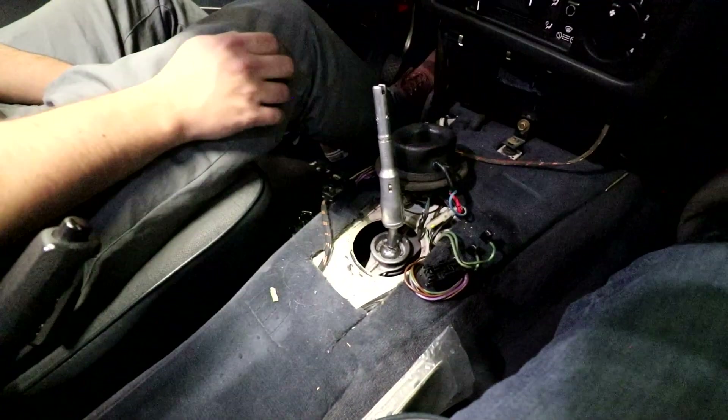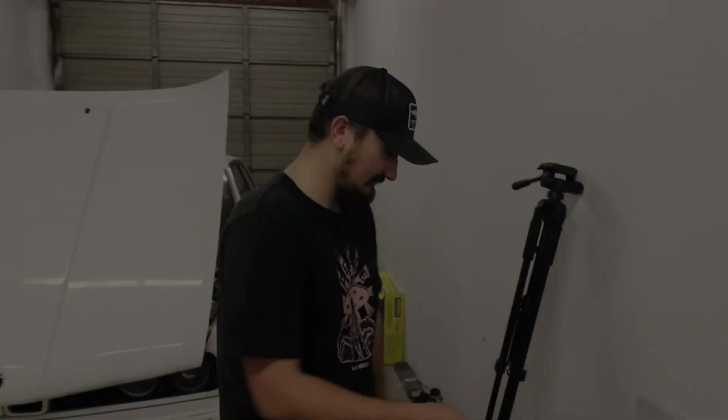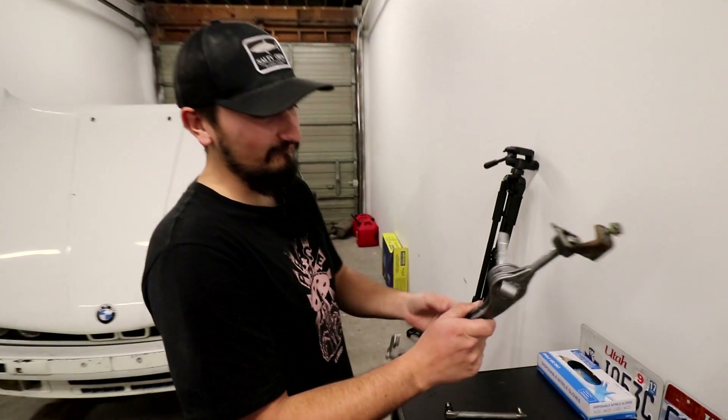Here's the shifter under the car — it's kind of hard to see, but we're going to have to pull this out. I had to drop all the under trays off the car and drop the exhaust, which I didn't want to do. We'll try to get this out. We got the shifter out of the car finally — this is the whole shifter assembly with the driveshaft selector rod.